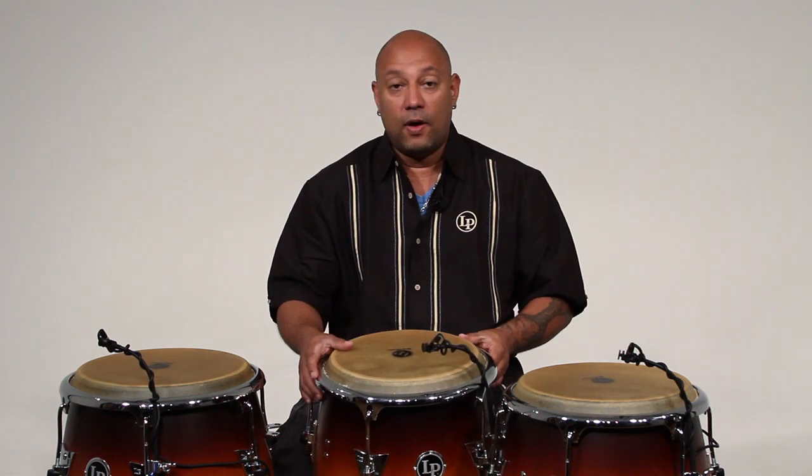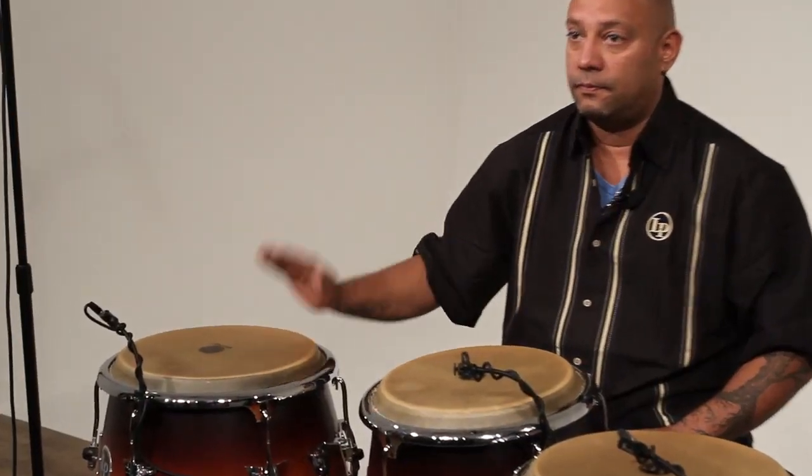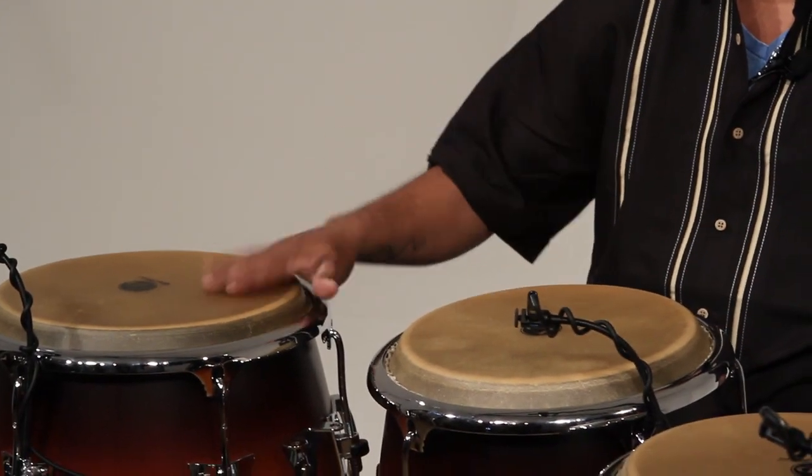But nowadays — and not only nowadays, a few years back — we developed another way to accompany La Plena with congas in which your left hand is more free to play. In this way, with your right hand, you're going to play this pattern.